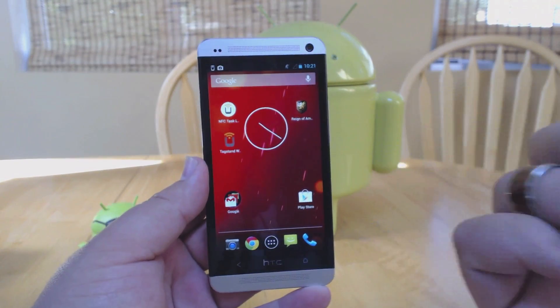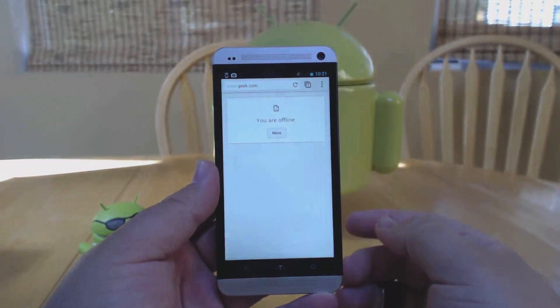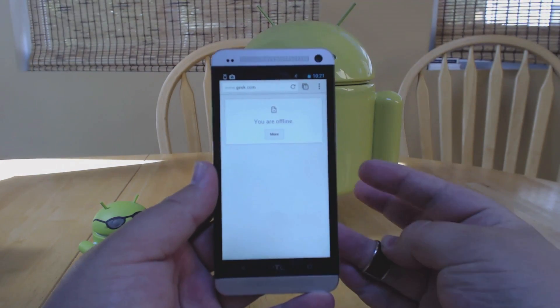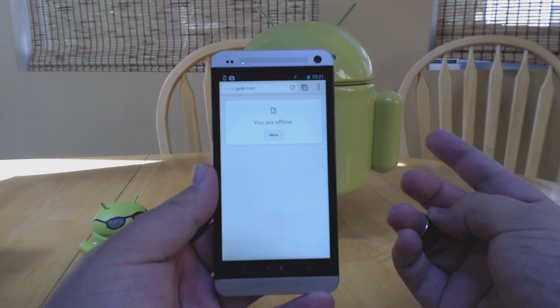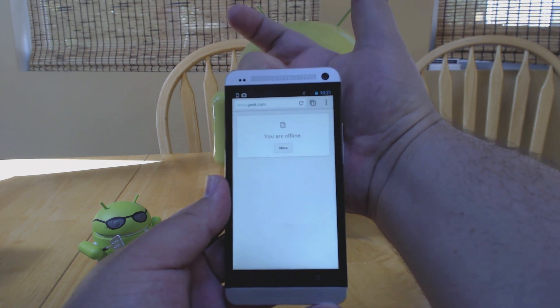There are two different NFC tags on this — one on the front and one on the back, on either side of the colored panels on this ring. As you can see I touched it there, but I was offline, so I'm actually going to use the other side of the ring where I have NFC Task Launcher codes for Wi-Fi enable set.